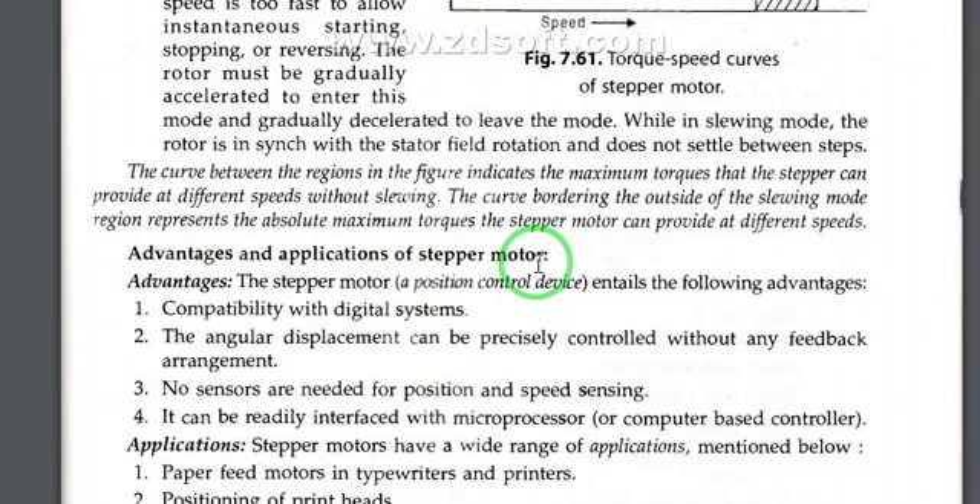The curve between the region in the figure indicates the maximum torque that the stepper motor can provide at different speeds without slewing. In the region outside of the slewing mode, the region represents the absolute maximum torque the stepper motor can provide at different speeds.